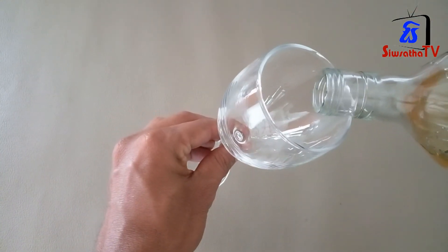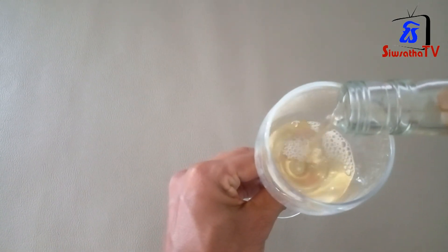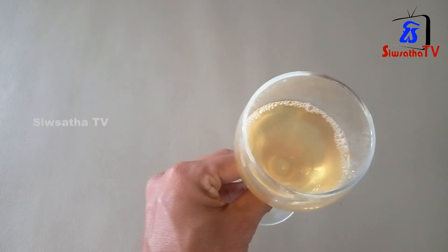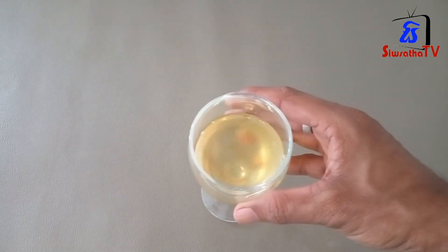And if you don't like this wine, you will be able to get the wine out. This wine is a very easy way to go to the wine.